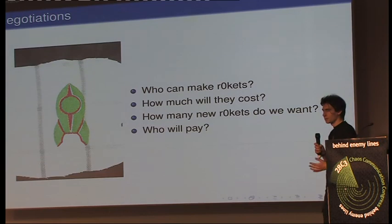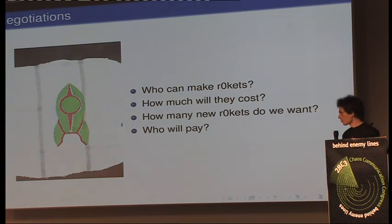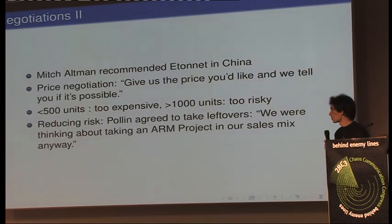We looked around and Mitch Altman gave us a recommendation: Etonet in China. He uses their services to do the TV-B-Gone, and he gave us the contact. The contact said: okay, let's do 1,000 pieces, but you have to tell us the price and they'll say if it's okay.